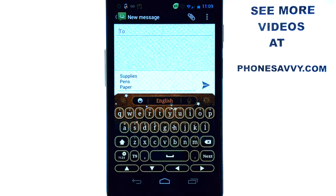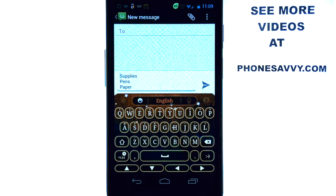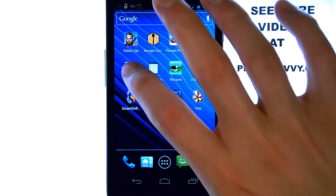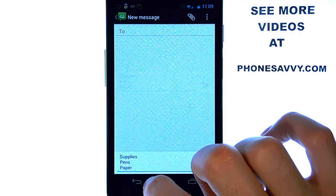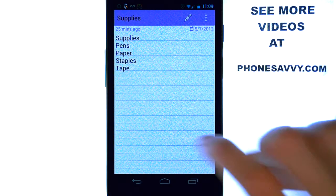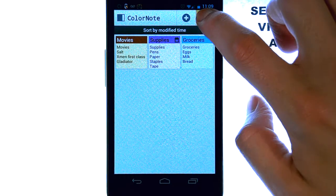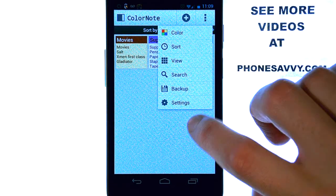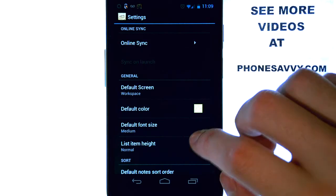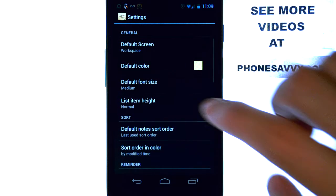So there are a lot of nice features with this application. They allow you to edit a lot of settings. Let me go ahead and cancel that text message. If we go back to our main screen and select settings, you can see some of the different options and ways to make this application your own. You can change the default color.